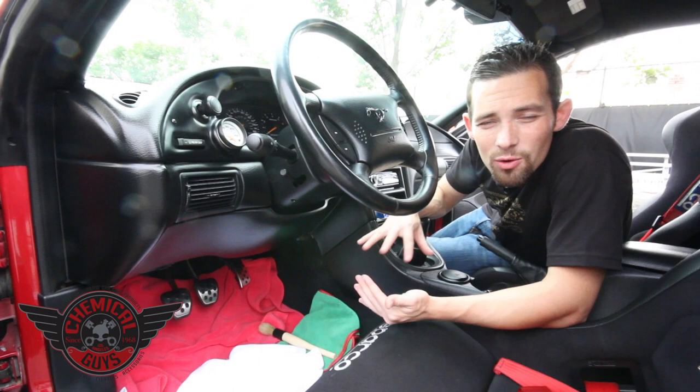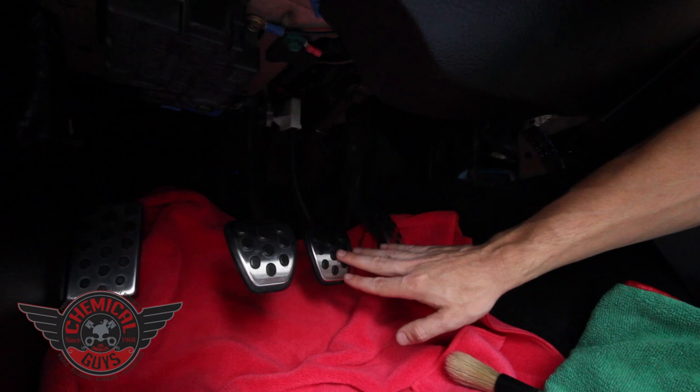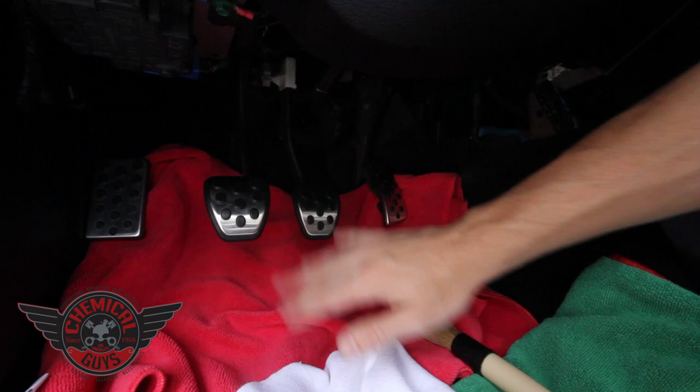Only use window cleaner. Window cleaner is safe for the metal and also safe for the rubber that is on the pedals. Do not use dressing because if your foot slips off the brake pedal you're going to cause a huge accident. So do not use anything on the brake pedals but window cleaner or water. These brake, clutch, and gas pedals are all metal with rubber. A lot of cars like Ferraris, Audis, and higher-end Porsches have metal gas pedals and accelerator pedals on the surface.